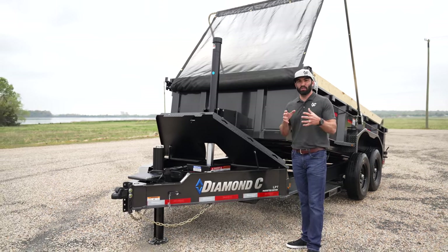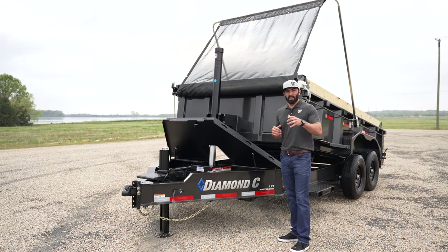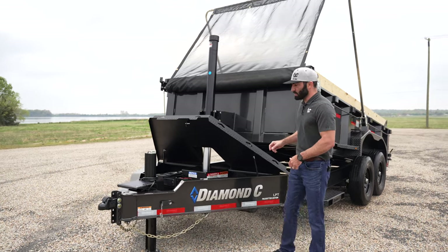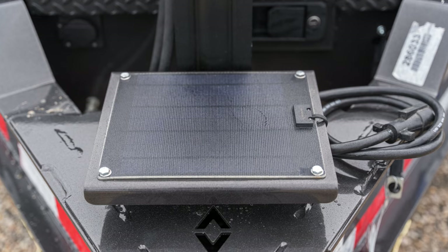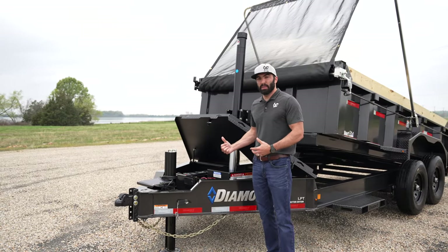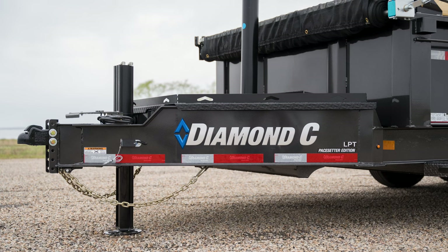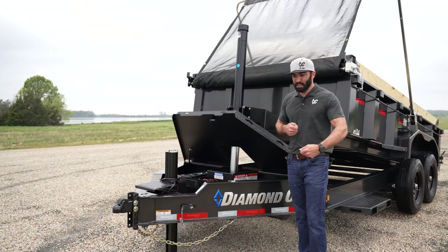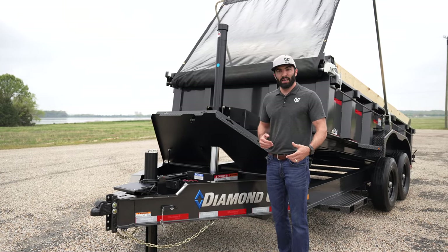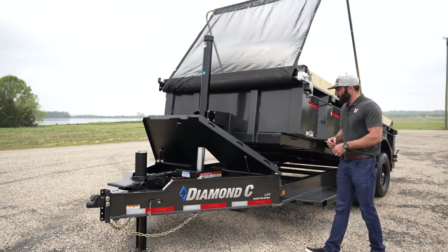On the LPT we outfitted it with the Pace Setter Edition — a group of the most popular options for the LPT that consumers have said mean the most for the work they do. The Pace Setter includes a solar panel up front, so when the trailer is sitting off beside your shop on days it's not working, it's collecting sunlight and keeping the battery charged. It also includes a hydraulic jack — if you haven't used one, it will blow your mind. On hot summer days or cold days, it's just the push of a button and you're hooked up or unhooked so much quicker.